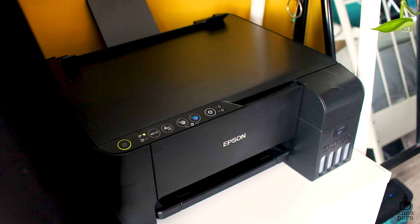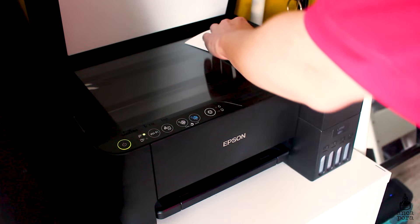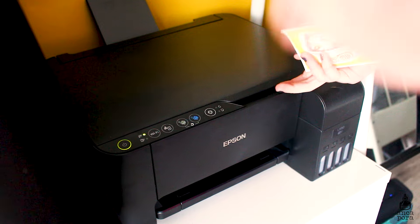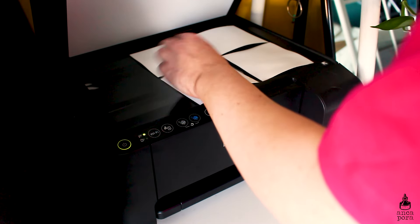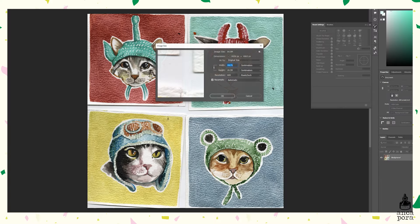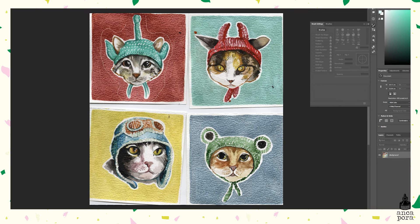Here I am scanning the illustrations. I use an Epson printer which has a scanner included, and I usually scan my illustrations at around 600 dpi or 1200 dpi. As you can see, these are the specs for the scanned document. I open the scanned document and start cutting out each cat and separating them onto different layers.